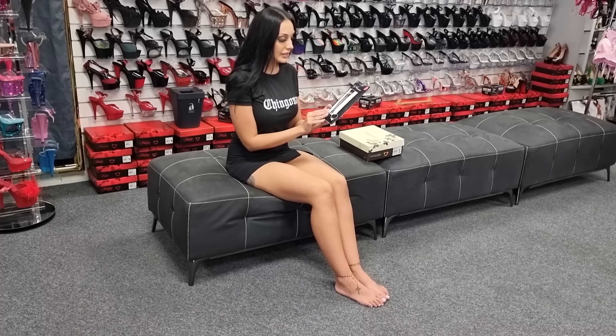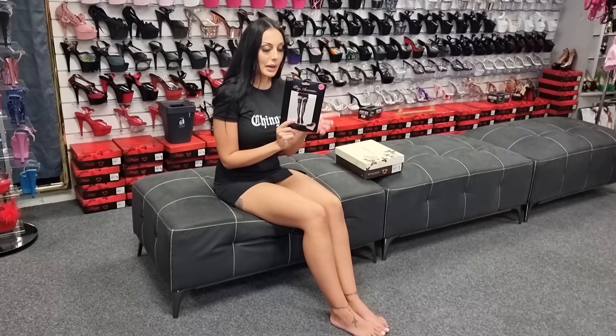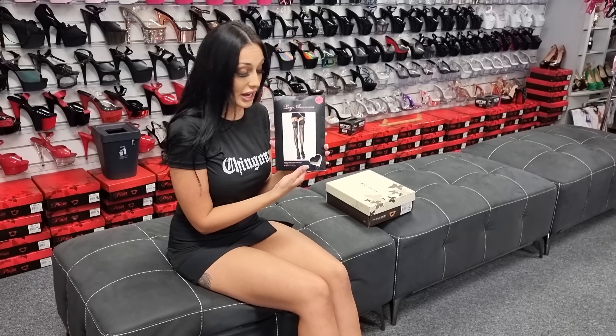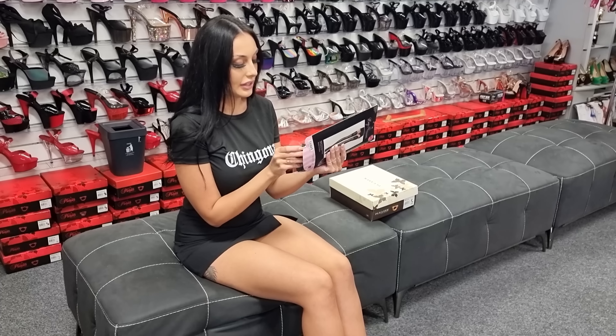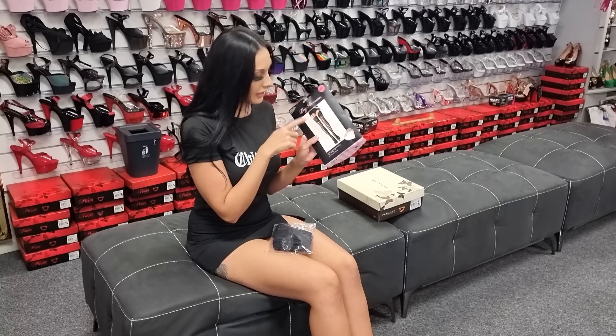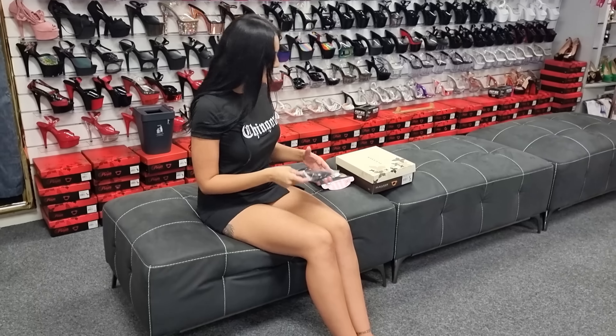Now I'm going to pop these on first. These are Lake Avenue — they're from America. We have to get these imported as they don't have them in Australia, so it might be a bit pricier here than in America, but we do have to pay the extra to get them.